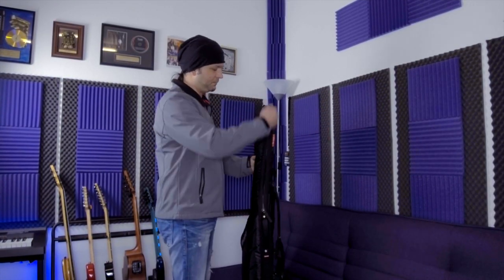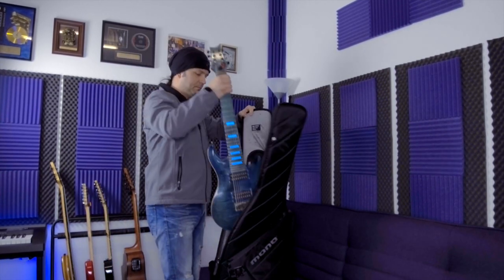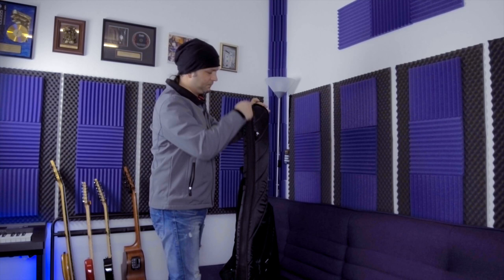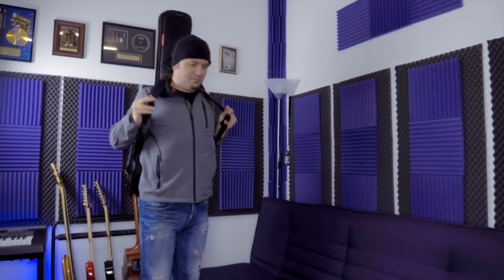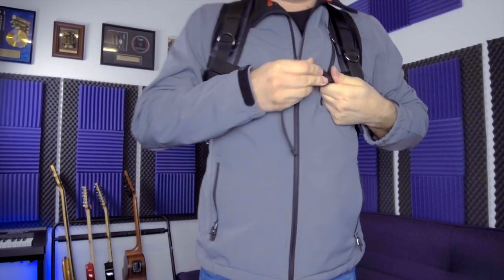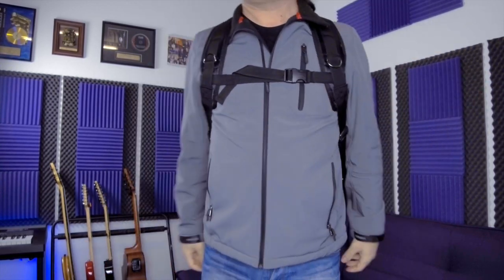The Mono Guitar Sleeve is designed for top-loading stand-up access. The zippers are very durable and heavy-duty. You can quickly load your guitar and pull it out of the case. For extra safety and more comfortable carrying, you can use this additional chest belt as well.